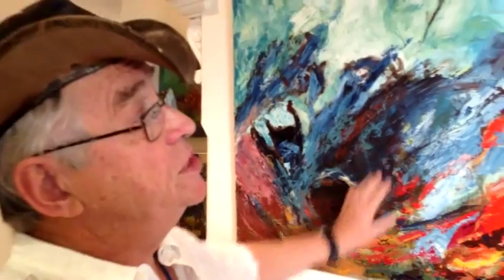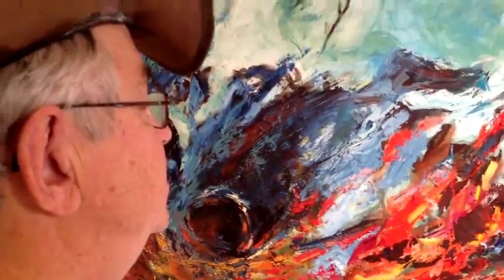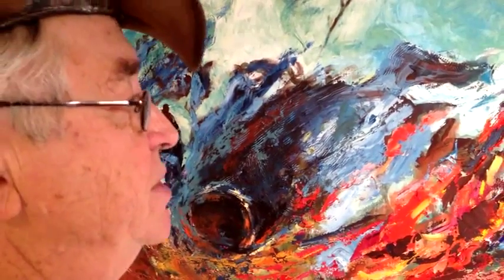Stretched canvas — the canvas was specially made for me. I use a palette knife. Why I use a palette knife is it stops me from becoming too finite and definite in my work.